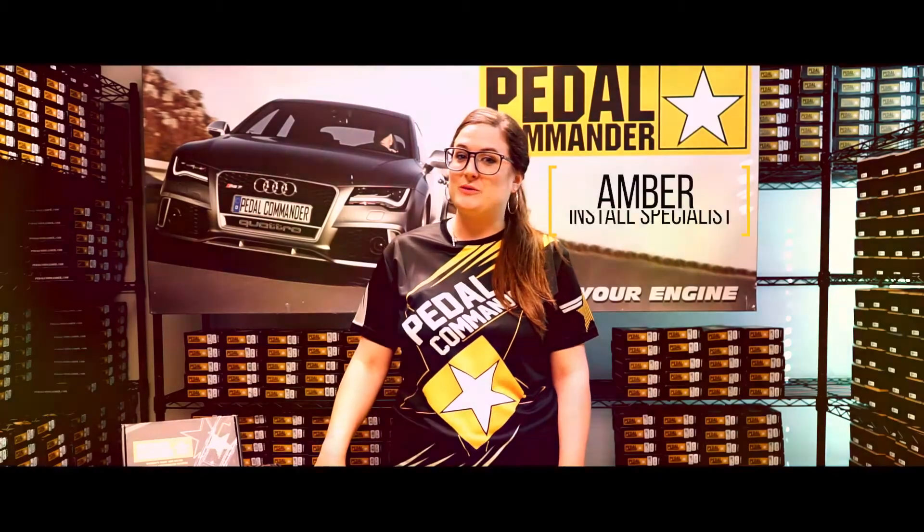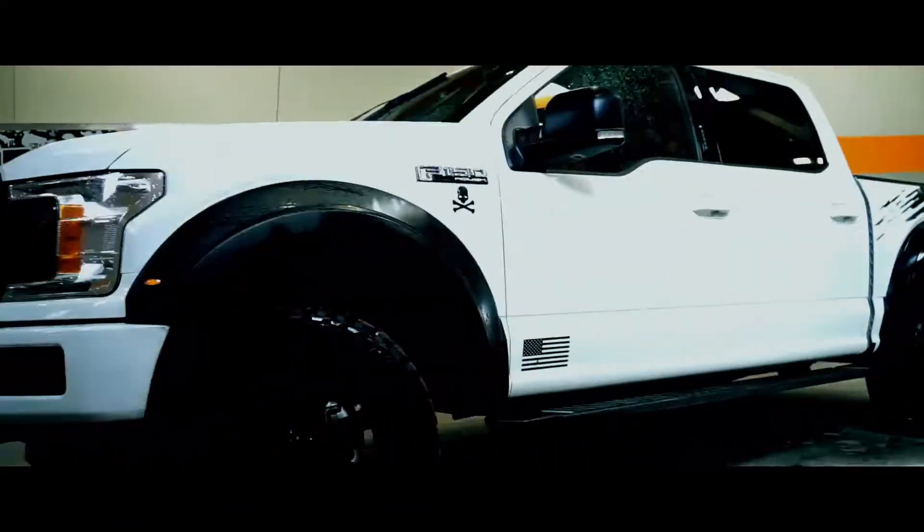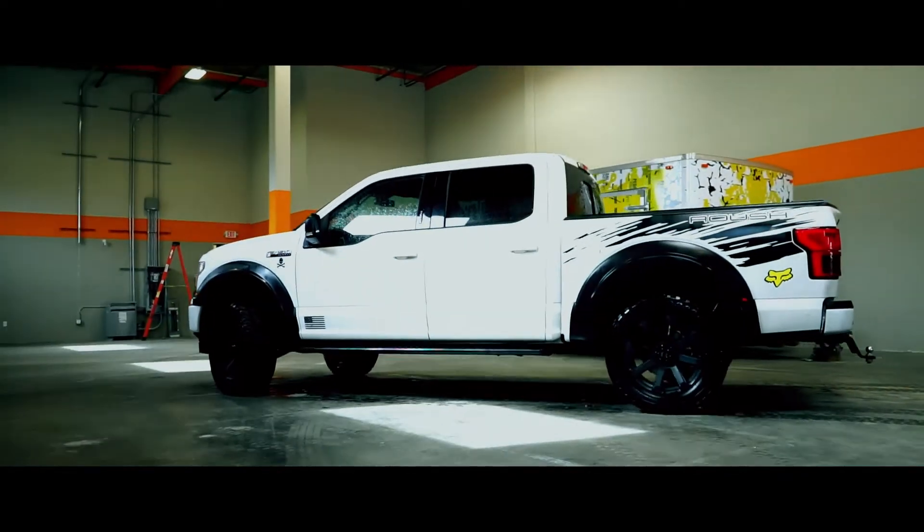Hi guys, Amber here from Pedal Commander. Today we're installing a PC-18 on a 2019 Ford F-150 Roush.